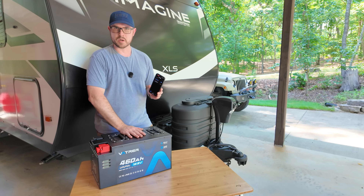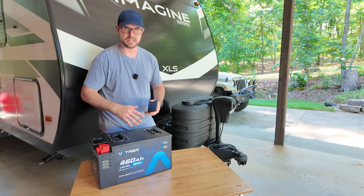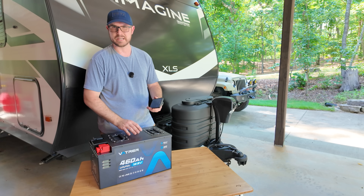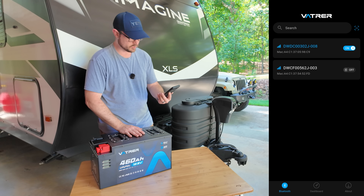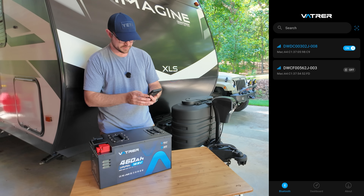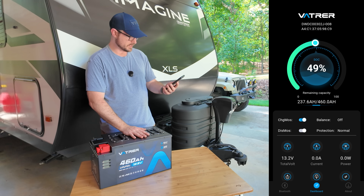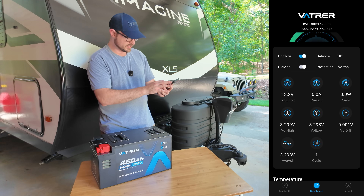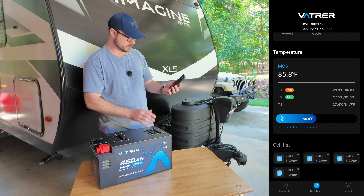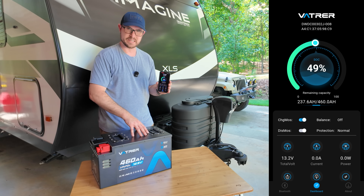The last thing I want to show you is the companion app that connects through Bluetooth, all integrated directly into the battery. I really like that because if a lithium battery doesn't have built-in Bluetooth, I've got to get a separate battery monitor — extra expense and extra wiring. The app is really straightforward. You're seeing two batteries because I have another Vatrer battery mounted in my RV right now, but I'll tap on the one ending in 008 and go to the dashboard. It's a clean interface showing current, watts, temperature, and individual cell voltages and temperatures. It's just one less thing I have to buy and add on when it's already integrated.